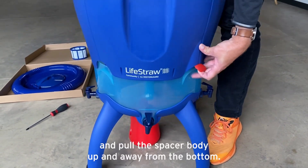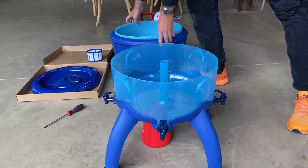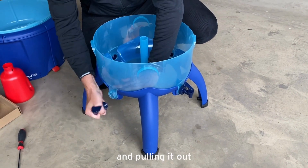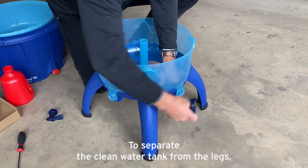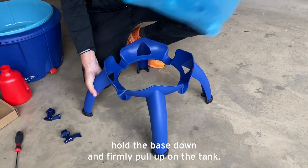To remove the body from the bottom section, gently lift on the red locking lever and pull the spacer body up and away from the bottom. You'll now remove the taps by unscrewing the retaining collar and pulling it out. To separate the clean water tank from the legs, hold the base down and firmly pull up on the tank.